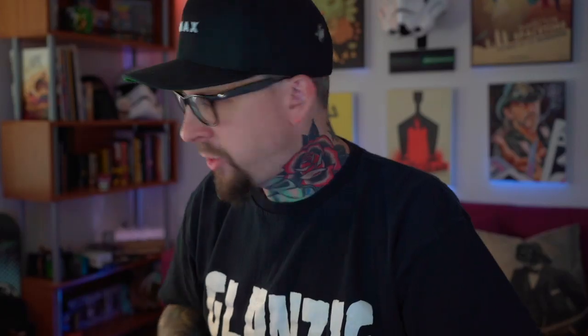What's up everybody, Grim Green back here today. Going to be talking about the Pug — the Vapor Gate Pug. I just got this one in the mail, but I've been using a Pug for the last few weeks — maybe a month and a half.